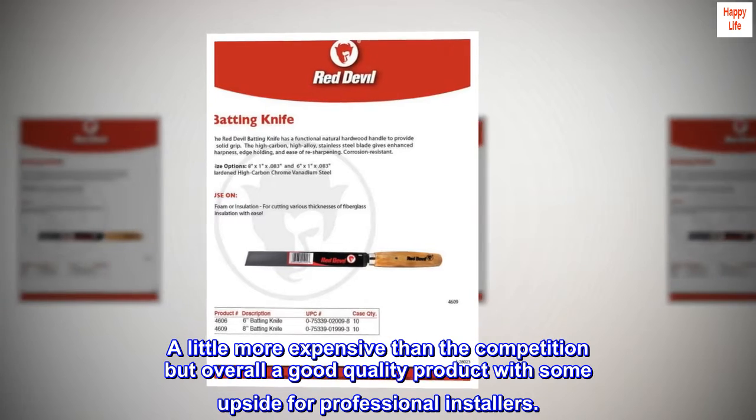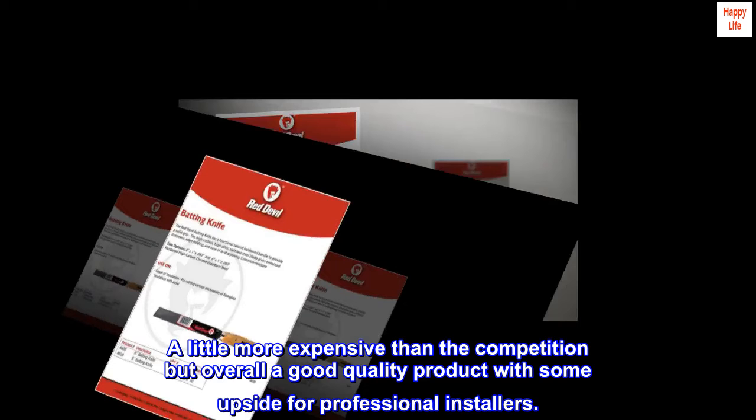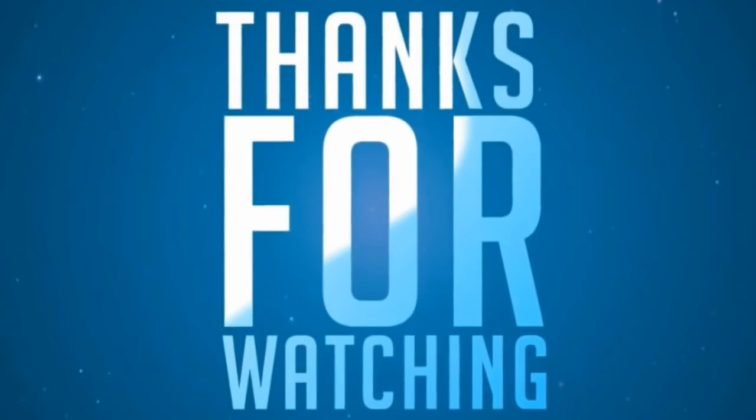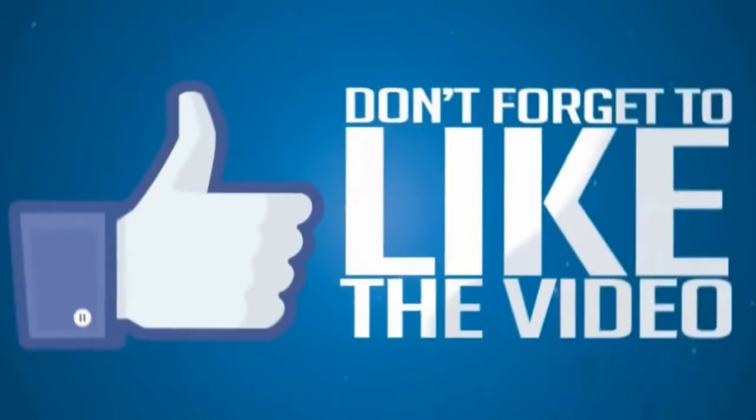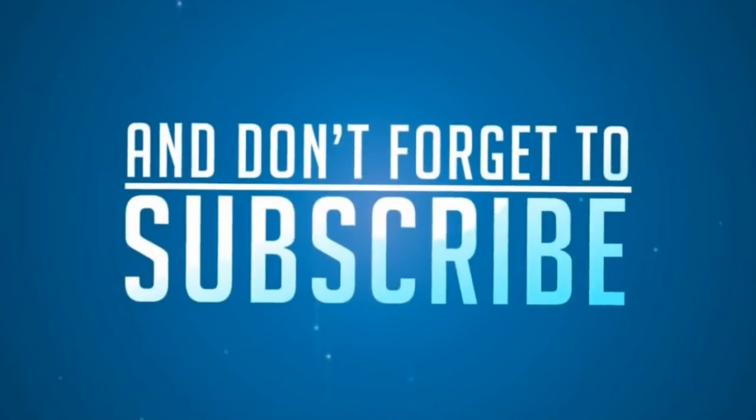A little more expensive than the competition, but overall a good quality product with some upside for professional installers.